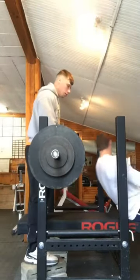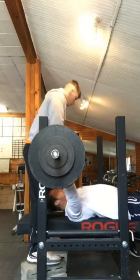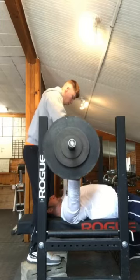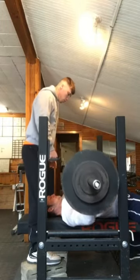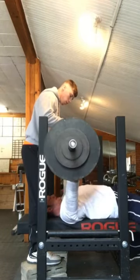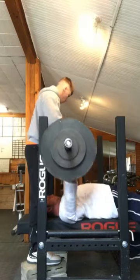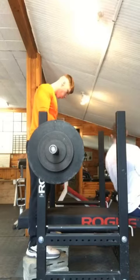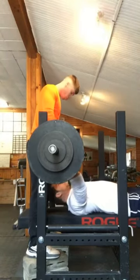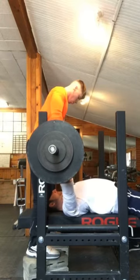Me being 6'3" really makes it difficult to keep my butt down on the bench, because most benches are very low to the ground. But having my West Side bench here with the fat pad really helps me keep my hips down. Yep, 370 here, still flying up. This is definitely a PR for me. I think I've only hit 370 for a set of 3 one time, yet here I had it for 4 sets of 3 while being slightly injured. So I'm making big, big progress on this bench program.